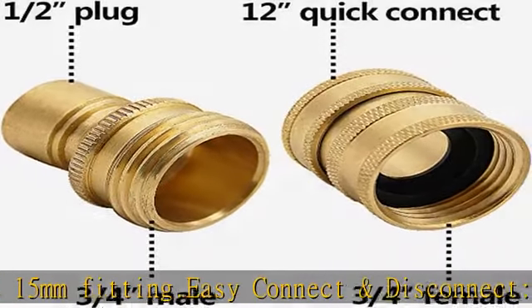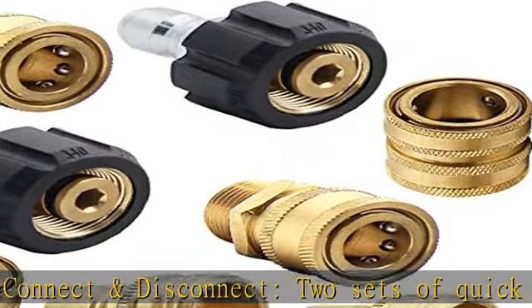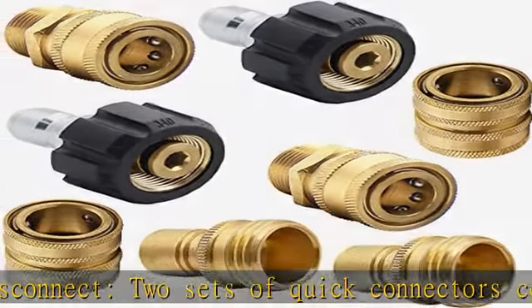High working pressure: working pressure is up to 5,000 PSI. Made of corrosion resistant brass. See the description to get this product.